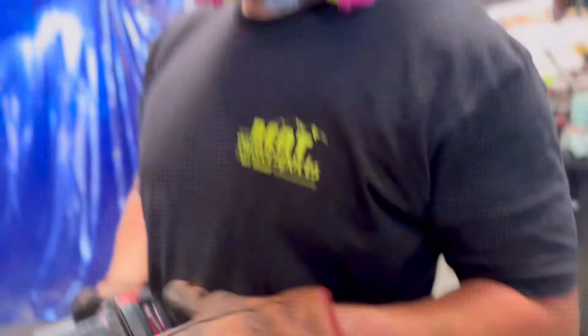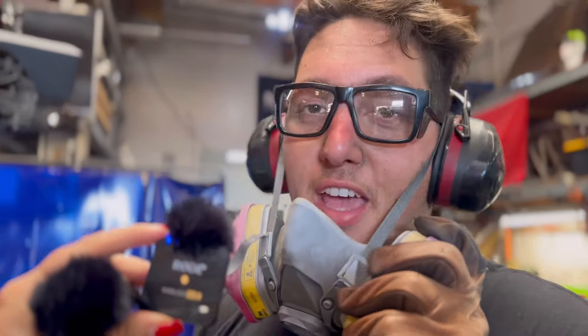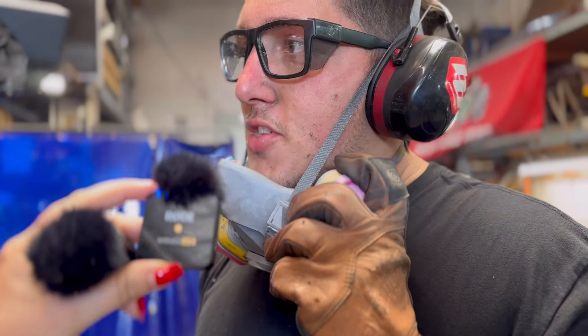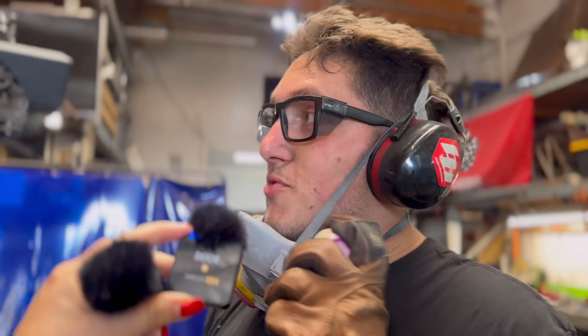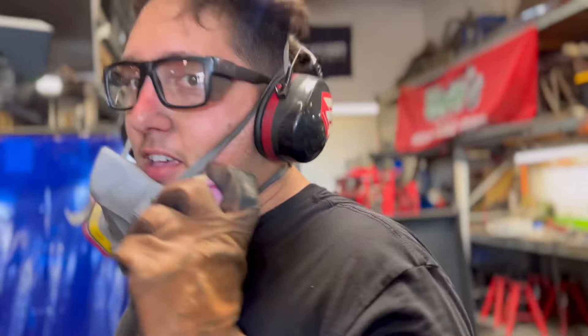How many batteries have you gone through? I've gone through at least six. I think Sean's at five. Matt's probably equally at five or six, and we've been going all morning. Milwaukee would sponsor us — it would probably help this out. Everybody has a Milwaukee tool in their hand, so you might as well cut to the chase.